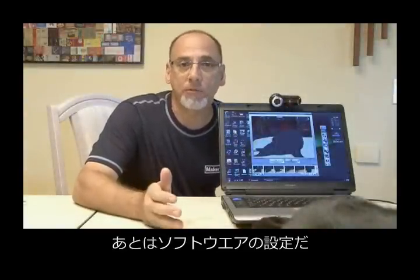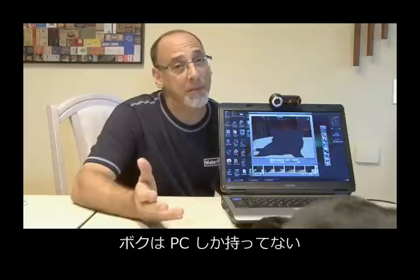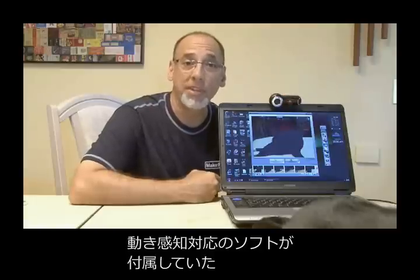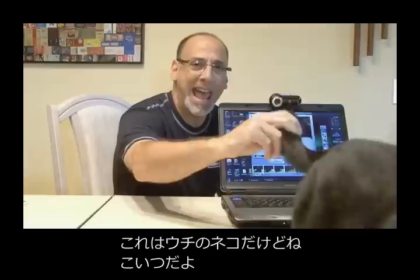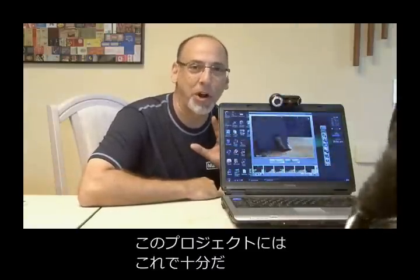The last element for this project is some motion detection software. In the article, Bob used some software for a Mac. I don't have a Mac, I have a PC. But I discovered that my Logitech 9000 webcam — the software that came with it — has motion detection built into it. It works pretty well and it's fully adjustable. You can see here it's building video files along the bottom of my cat and the movement of my cat, so it's going to work perfectly for our project.